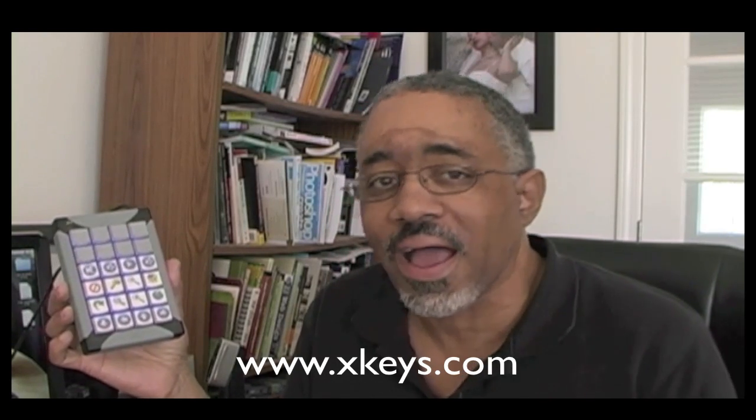Hi everyone, my name is Bakari and I'm a writer for AppleMatters.com. Today I'm going to do a little tutorial about a device called Xkeys. This is something you probably haven't seen before — if you're a gamer maybe you have, but this is a device you can use sort of like F-keys on your keyboard to control all kinds of things on your Mac.